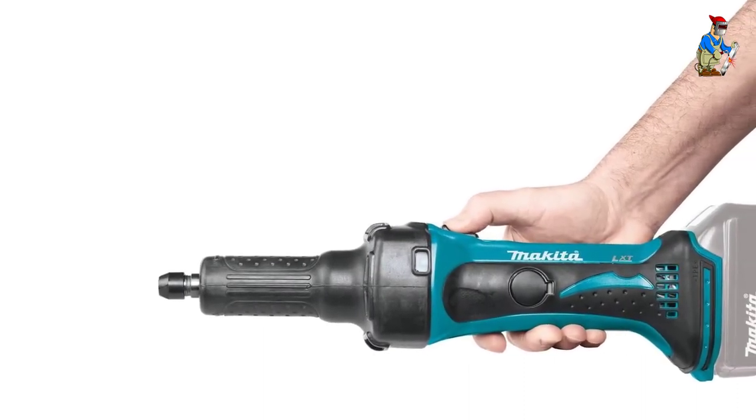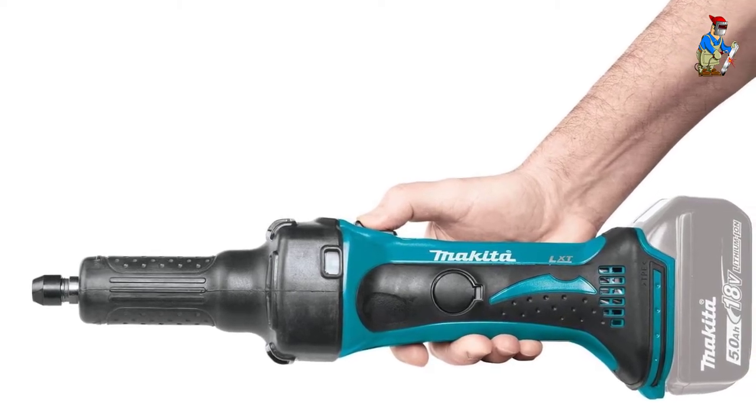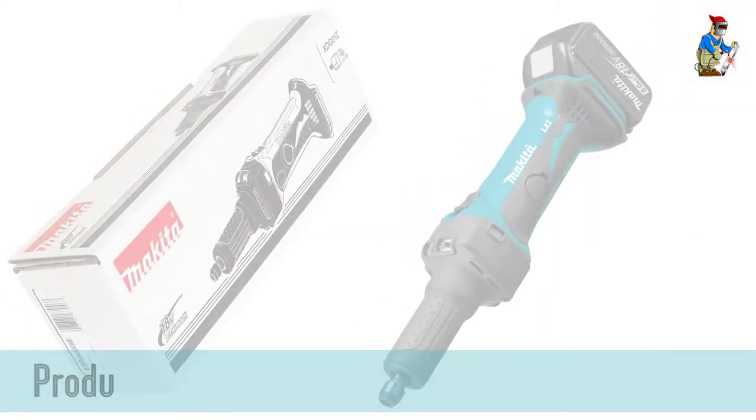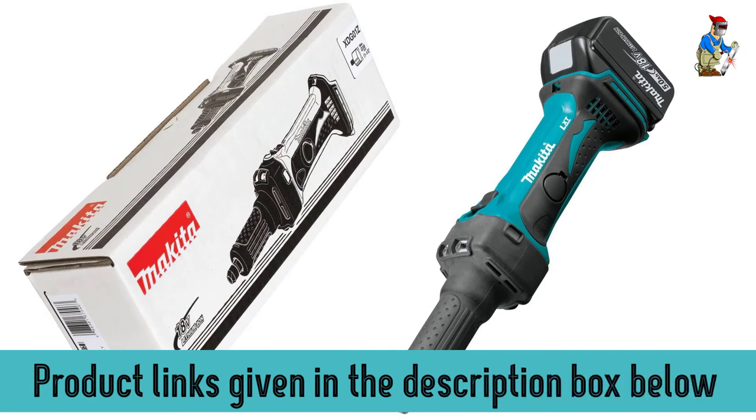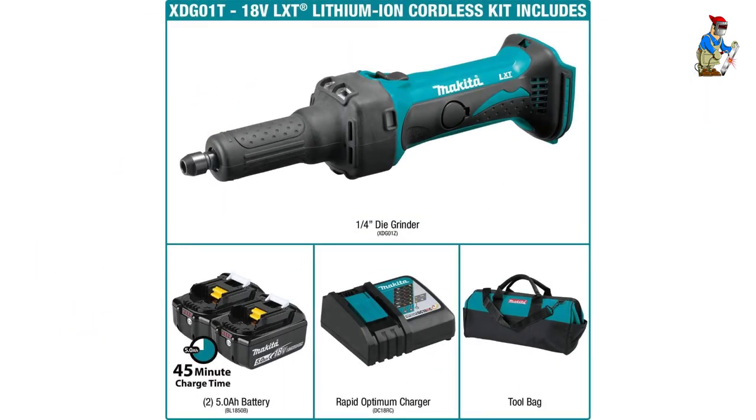The power switch is a slide-lock design rather than a paddle switch the operator has to hold onto, helping reduce operator fatigue. The solid aluminum housing adds durability, vents are cut into the unit to blow away from the operator, and the barrel grip design is compact and lightweight at only 4.4 pounds. With Makita's fast-charging time, the two 18-volt batteries for this tool are always ready to go.